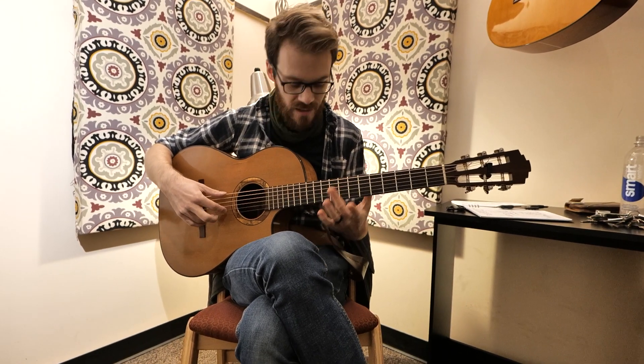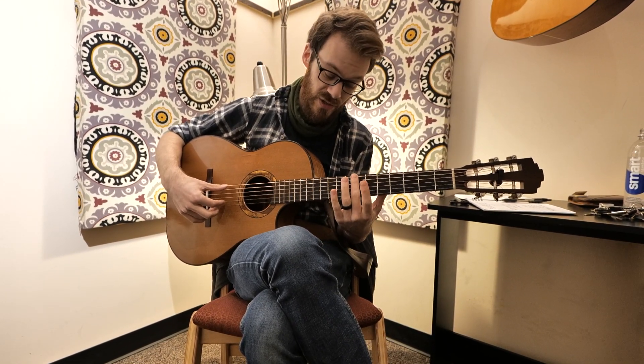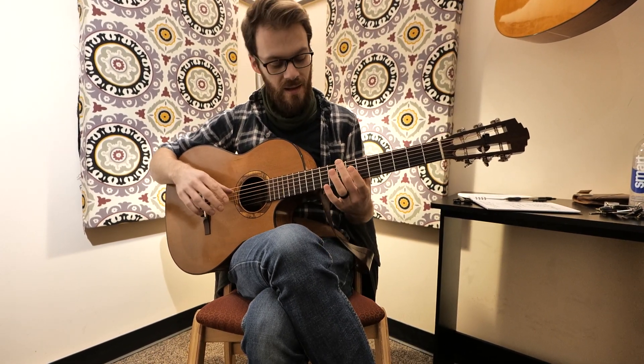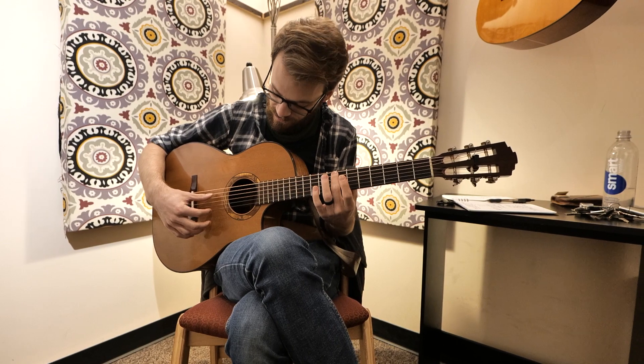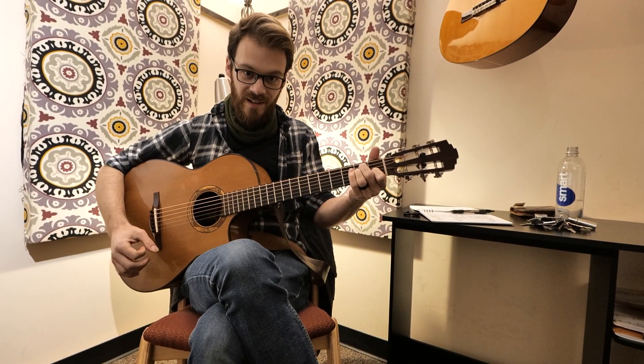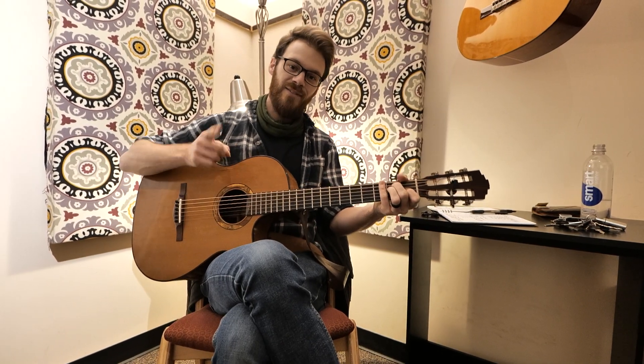And then when you get to the 2nd string, you'll pluck the 6th string 7th fret and compare that with your open 2nd string. And then do the same thing with your 5th string 7th fret and your open 1st string. You'll have a perfectly in tune guitar every time. Have fun!